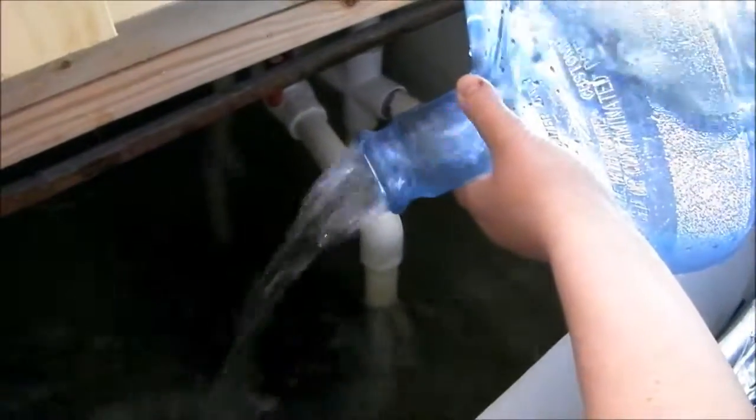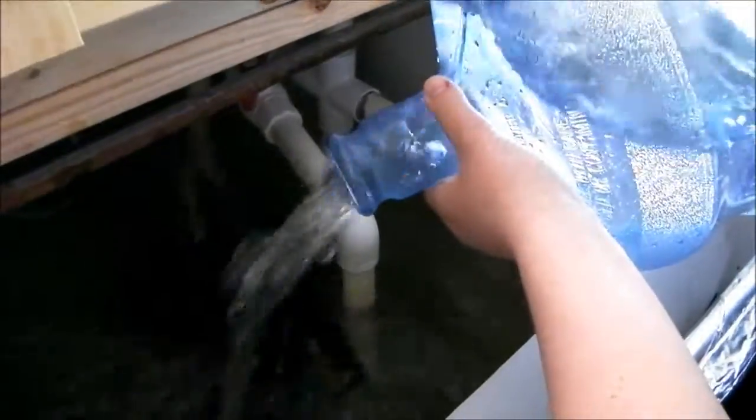This is the demineralized water that we're adding to the system right now. We're still trying to lower that pH.